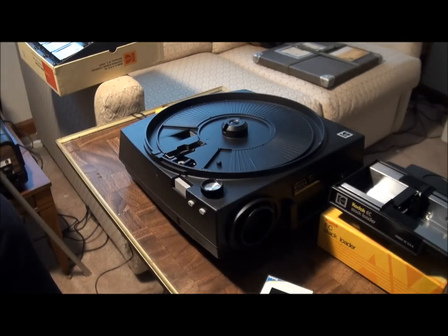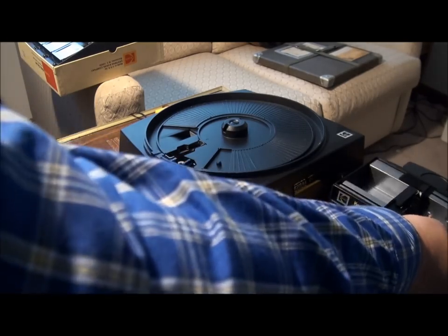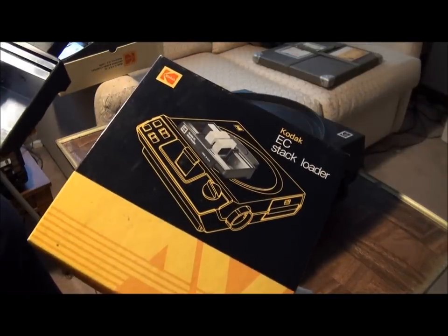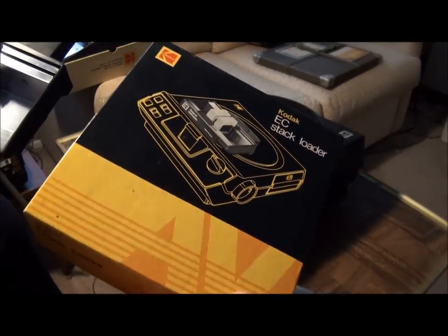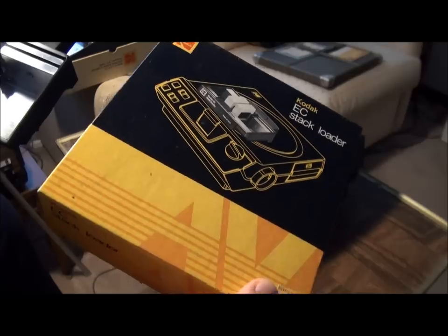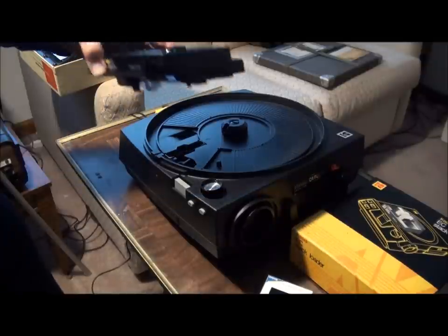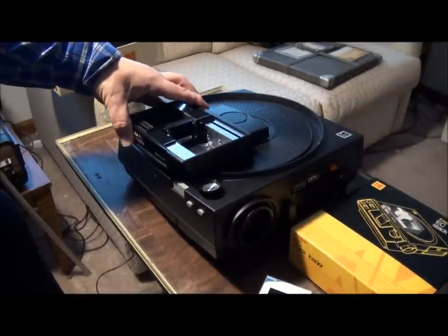So I might suggest this alternative, which is the Kodak stack loader. You can find these pretty cheaply at Goodwill stores or eBay. They work on most Kodak projectors — there's a different model for some projectors — and they just drop right over there.